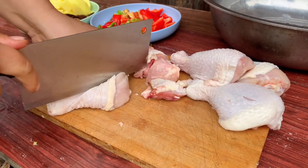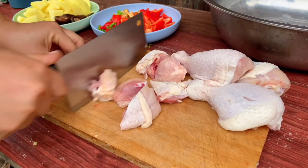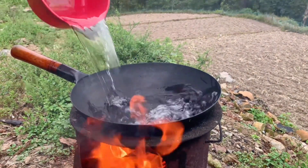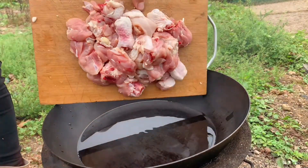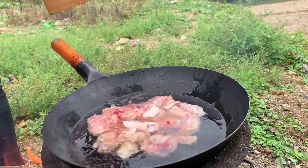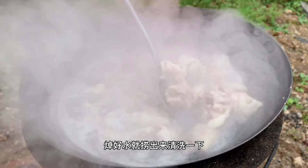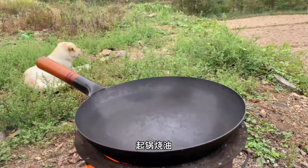Let's get some hot water going. I'll put in a little water. When it's hot, the fat will melt up from the chicken.